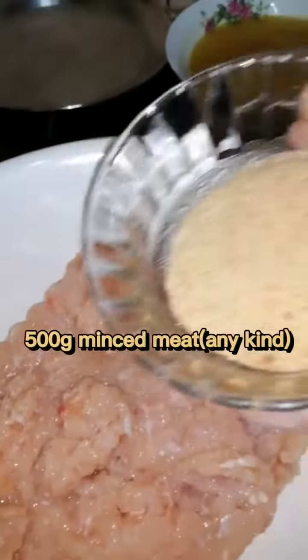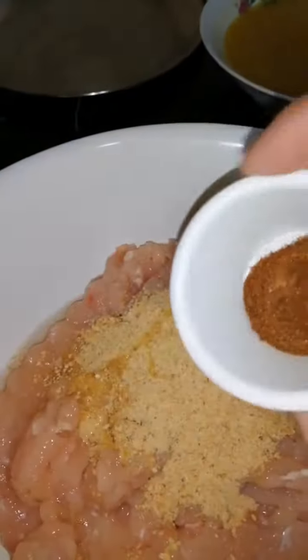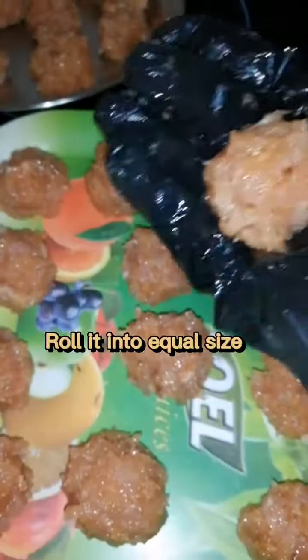Here's how to make delicious meatball stroganoff. Add breadcrumbs, an egg, paprika, salt and pepper. Then roll it like this.